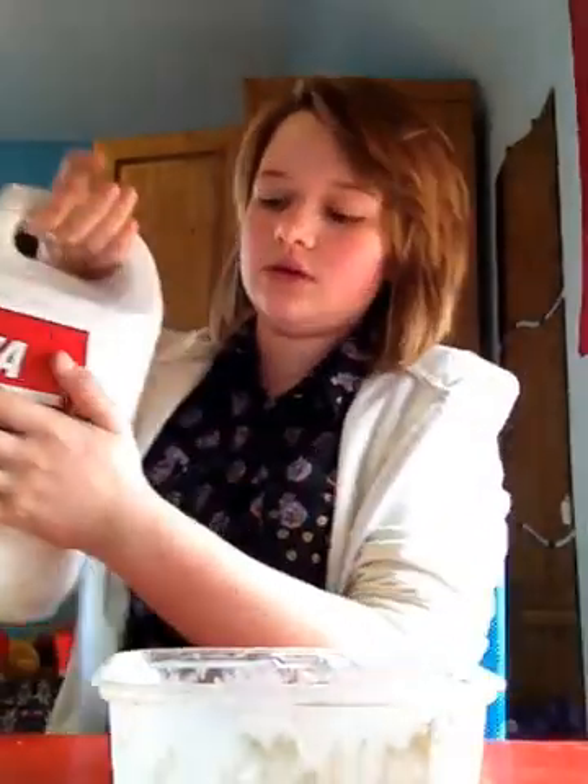Hi guys, today I'm going to show you how to make flubber. What you basically need is bleach or Tide. And you need glue, any glue.